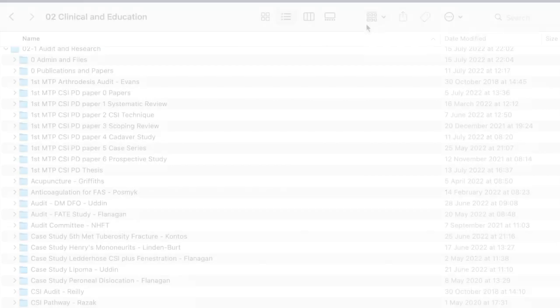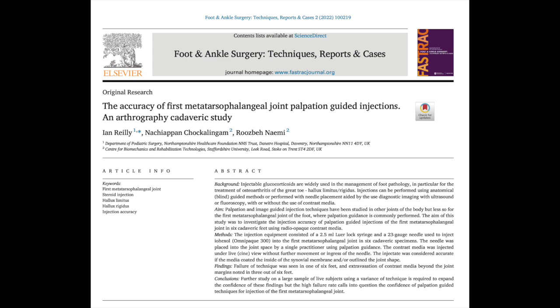But eventually we managed to get a paper done. This was published June last month — so here we are in July 2022 — published in June 2022 with my profs Natchi Chokalingam and Ruzbe Nimi, excellent researchers of the highest standard. Quite proud of this paper. What we found was that palpation guided techniques are not as accurate as we thought, and some do in fact miss. And there will be ideas and concepts for future research.